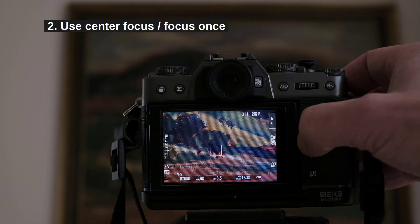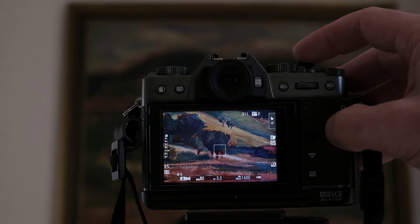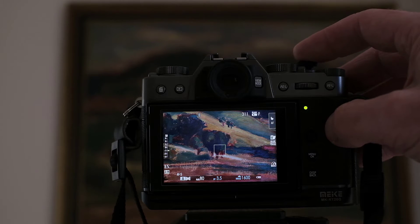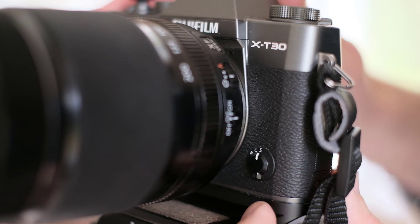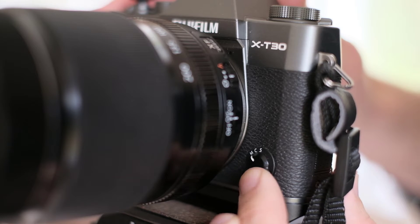Step 2: Focus only once before taking all photos. Use center focus, not corner focus. You can use automatic focusing, but after this is done switch your camera to manual focusing so that the focus will not change later.